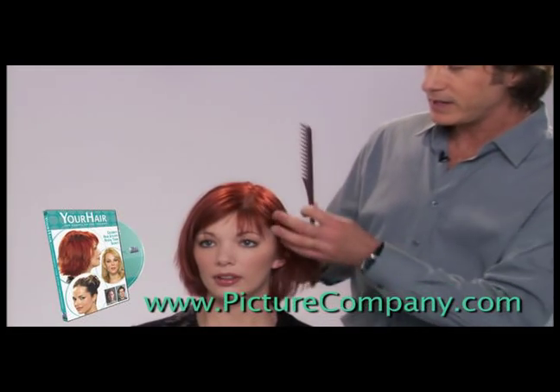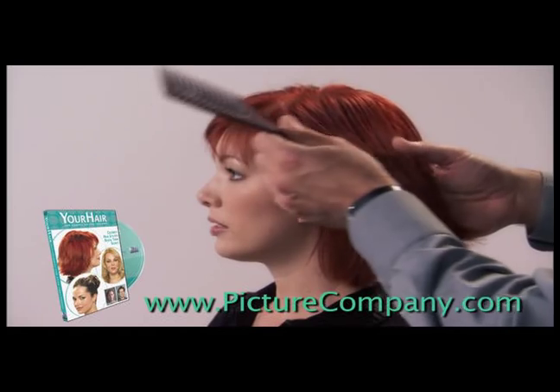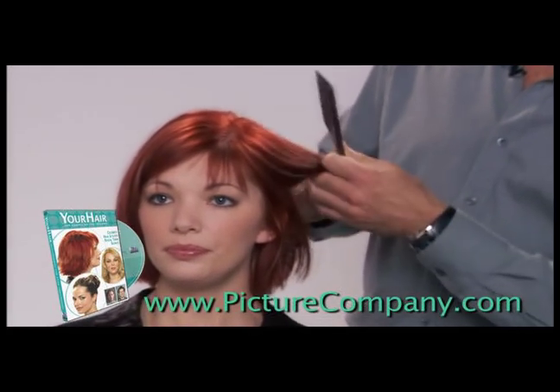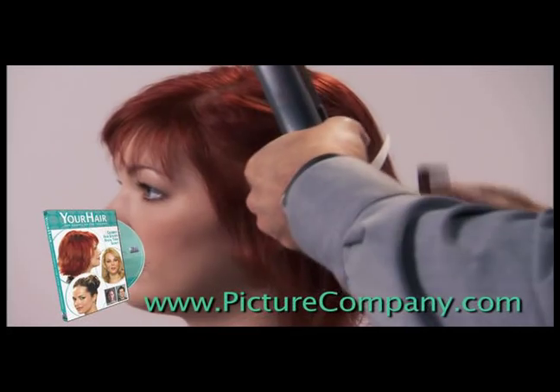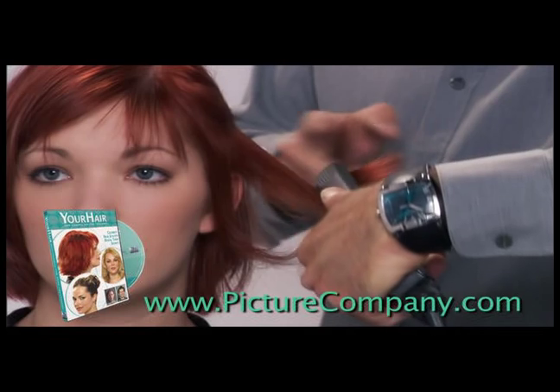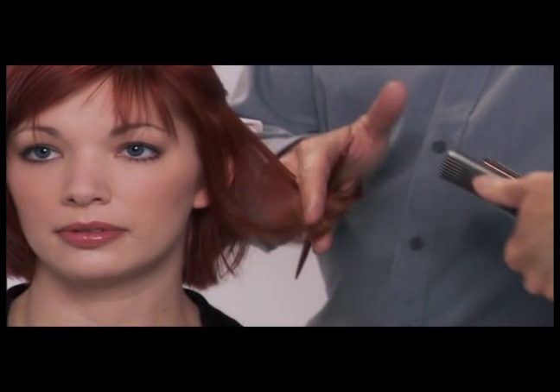I always like to work in sections, and I think it's a good piece of advice to tell everybody: don't try and take the whole head of hair at once — you're not going to be able to handle it. You take a section of hair, slide it down, and you just flip the ends out a little bit.